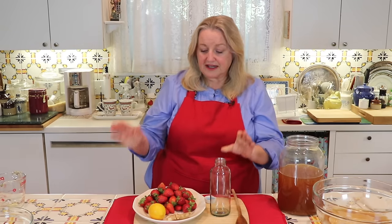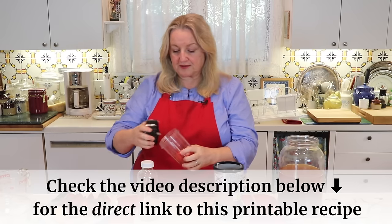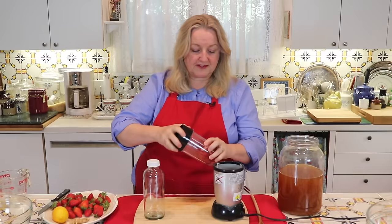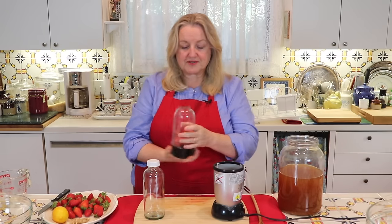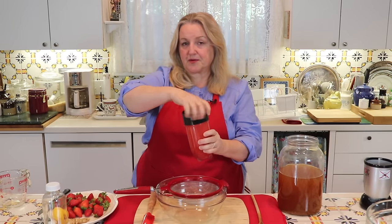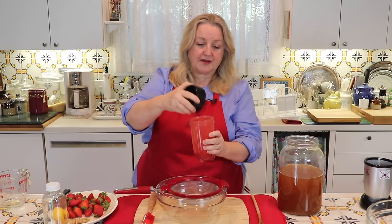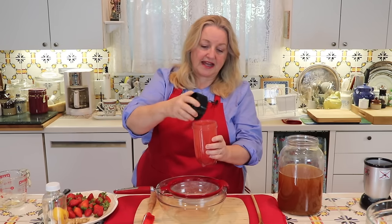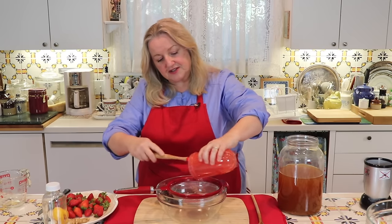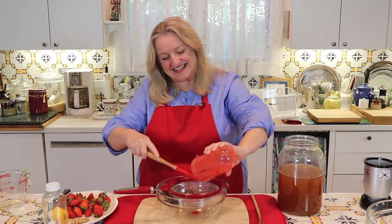Today we're going to make a nice strawberry kombucha. I've washed and sliced about a cup of strawberries — that's all you need for about a 16-ounce bottle. I've removed the stems, washed and sliced them, and now I'm going to send them for a whirl to puree them. That just took about 30 seconds. Now if you don't mind the little strawberry seeds, you can pour this right into your jar.